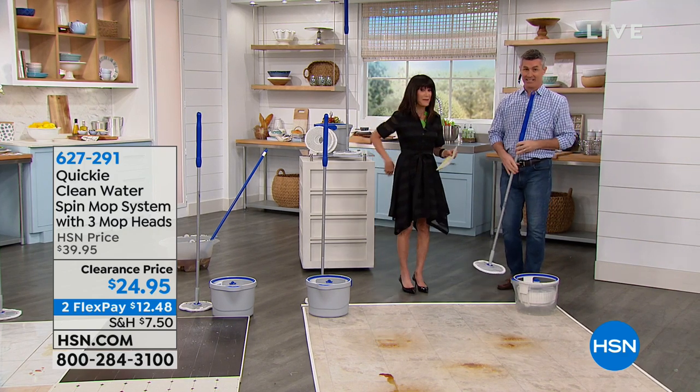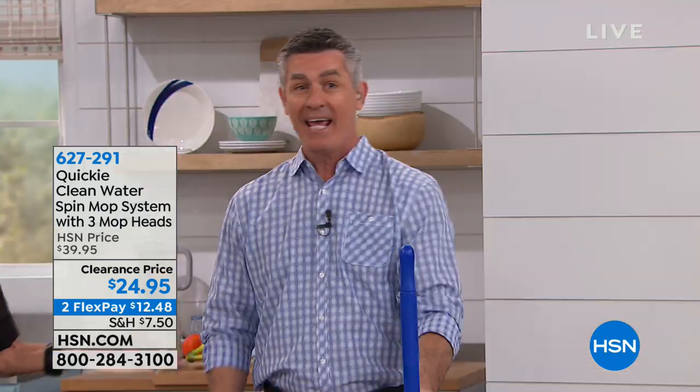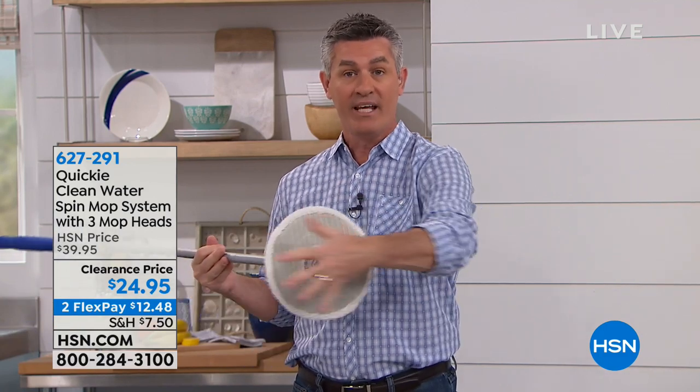I'm doing great. So, kitchen essentials - we've got to clean up in the kitchen for sure. What's so cool about this is that this is going to really solve maybe the last remaining problem that we have with mopping. We mop, the mop head gets really dirty picking up that dirt from your floor, then we rinse it out in the water and our cleaning solution, and then we put it right back on the floor. So now you've contaminated that water with all the dirt.